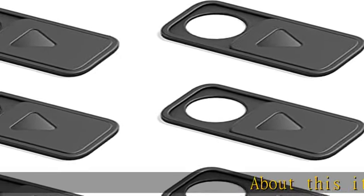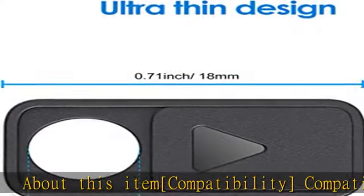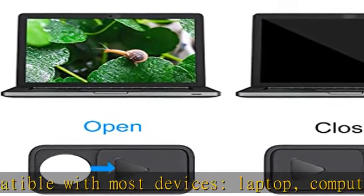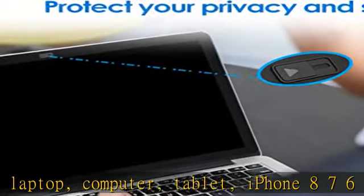Compatibility: compatible with most devices — laptop, computer, tablet, iPhone 8, 7, 6, etc. Note: not compatible with MacBook Pro and MacBook Air. Recommend to use on a plastic border rather than a glass screen border.